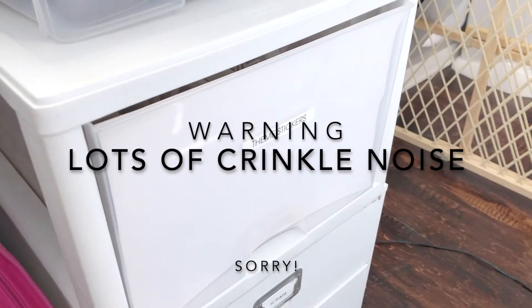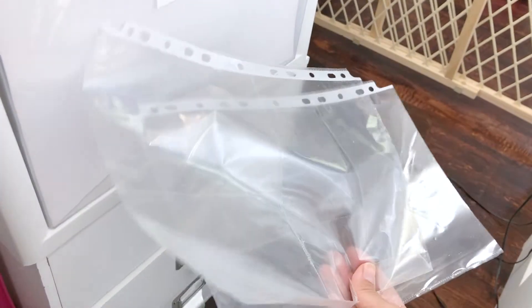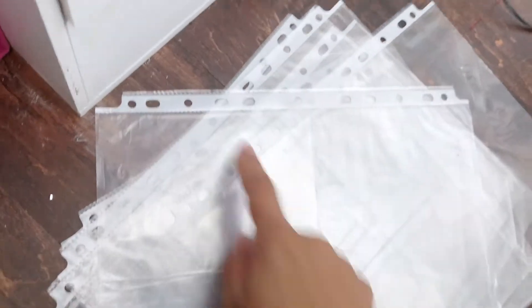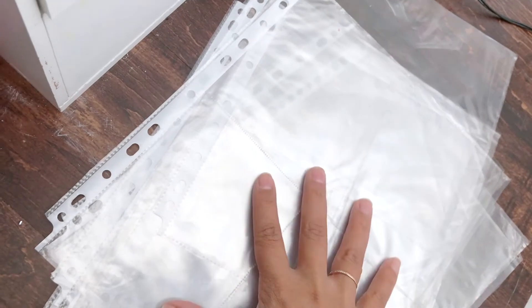In my last haul I mentioned that I use half my 8.5x11 page protectors — the ones you can find at any office supply store or at the Dollar Tree. I told y'all that what I do is I cut off the white part and then I use them for my stickers, and I was going to show you how I do that.